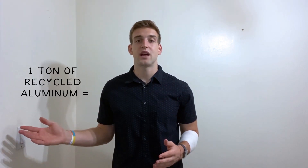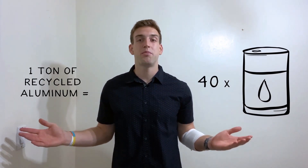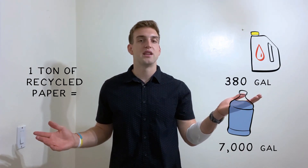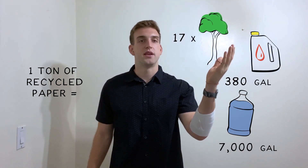Recycling helps our earth stay healthy because it means we are using up less of our resources. One ton of recycled aluminum alone saves 40 barrels of oil. Recycling can also mean less landfills are used, more trees remain intact, and less water is wasted. Recycling one ton of paper instead of getting it from trees saves 7,000 gallons of water, 380 gallons of oil, and 17 trees in the process.